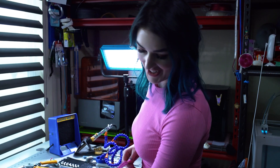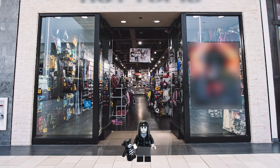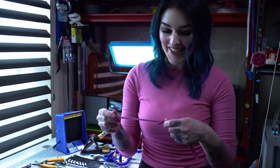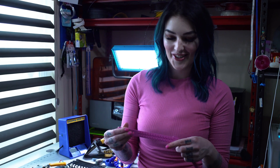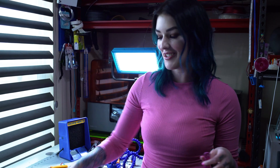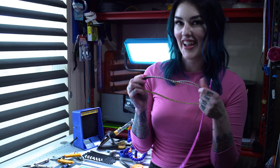Bring back my 90s emo punk, whatever hot topic days. But in typical Amy fashion, I'm not going to just make it out of LEGO wearable — I think I'm going to add some LEDs to it to make it light up.